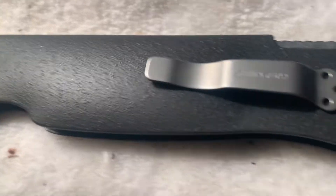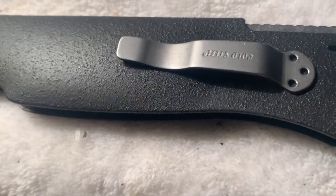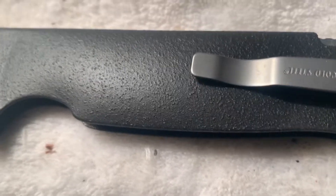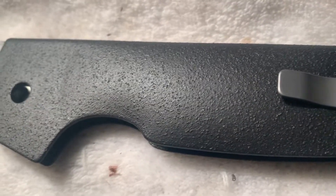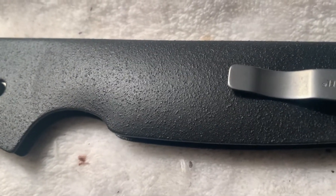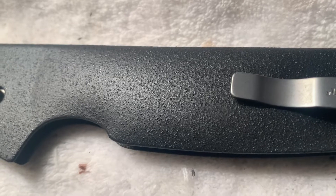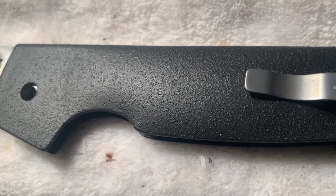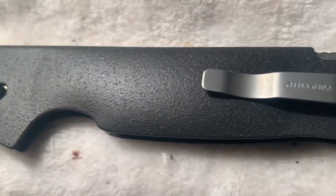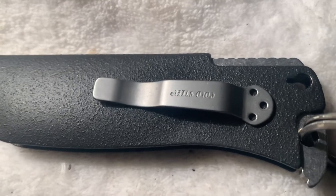The second coat I put on a little bit heavier just to get some smoothness. Then the third coat I kept the can about two and a half feet away and just gave it a light mist so you would get those bumps for grip.